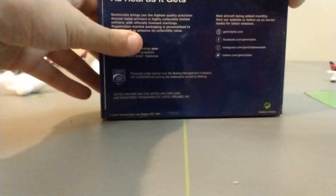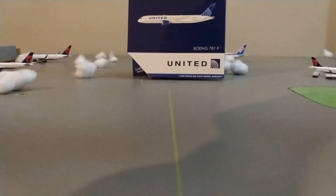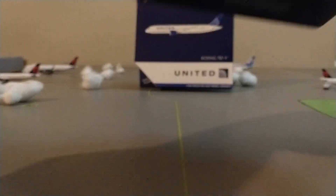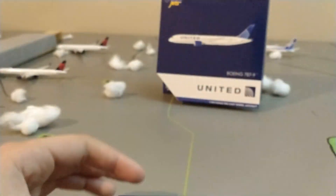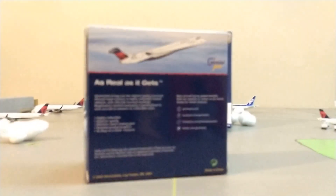There you go, focused it in. So that is the first model — tip right there. And then the very, very special second model: the Delta CRJ 700. The most needed model in the whole airport, probably. There it is. I am really shaking, I'm that happy right now. So let's just start off with the United — not the Delta. We'll save that one for last.